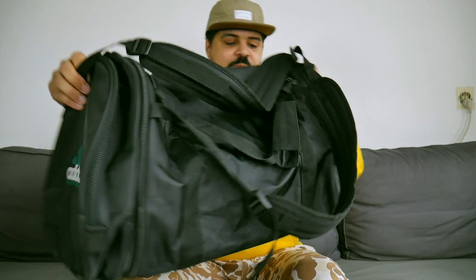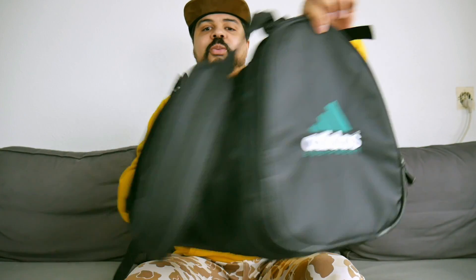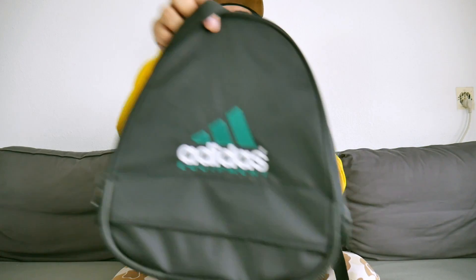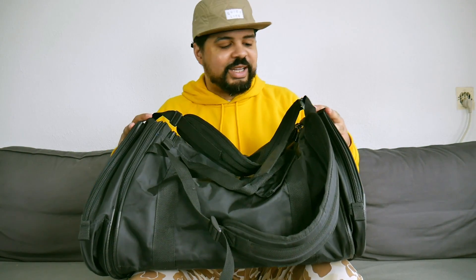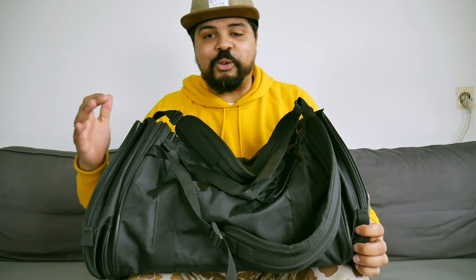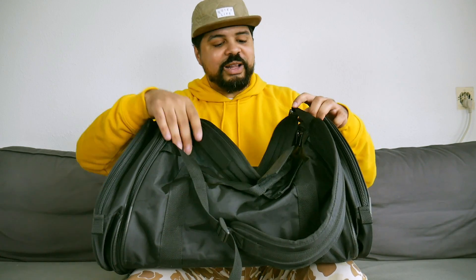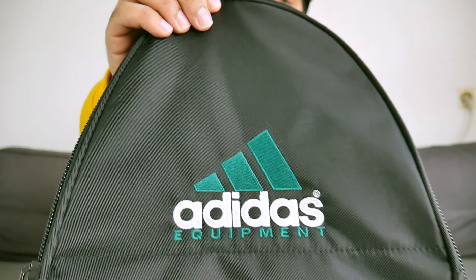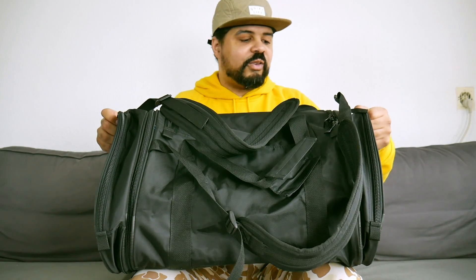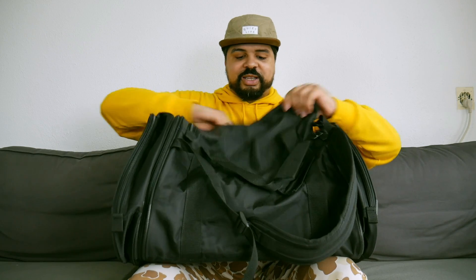It came with a very nice duffel bag — the Equipment duffel bag. That already gives it away, so you know it's an Equipment shoe in this bag. I'm very excited to receive this bag, I've seen it floating around on the internet and always wanted it since I first saw it. Very nice — let me give you a closer look at the Equipment duffel bag. Super. Let's see what's in it.